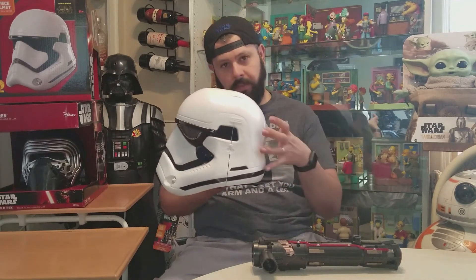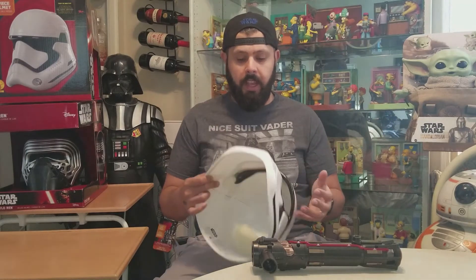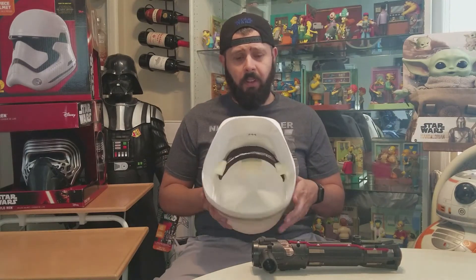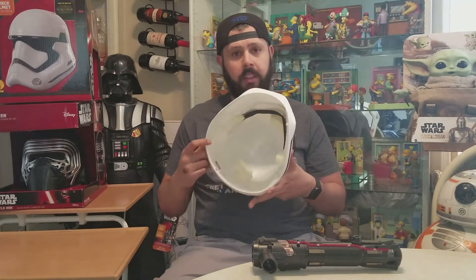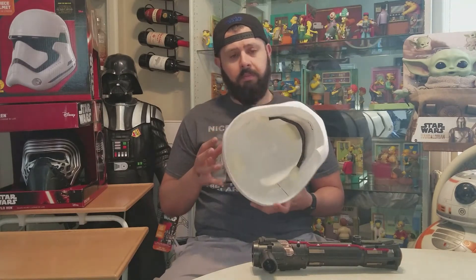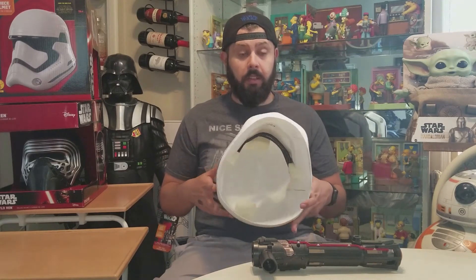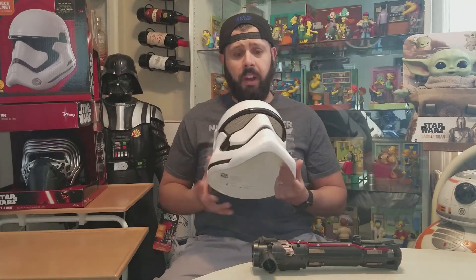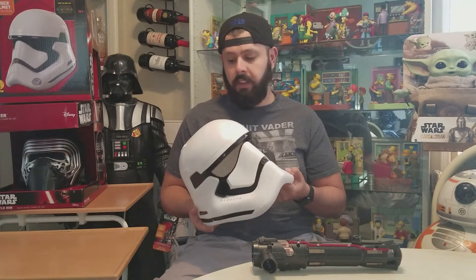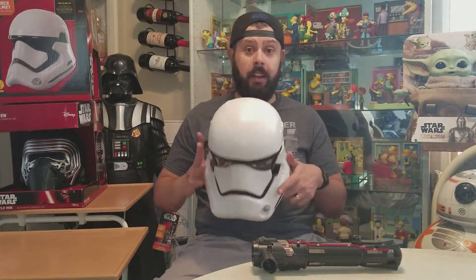Where Kylo's kind of fits in and lets you adjust depending on how big or small your head is. This is a one-size-fits-all — I don't think you can adjust it. It is removable, but it looks like it's gonna be pretty big for my head. It's not a high-end or detailed helmet — it's made for a costume.